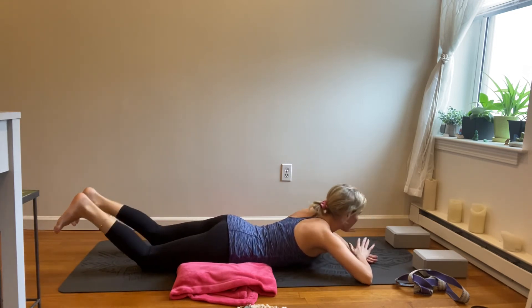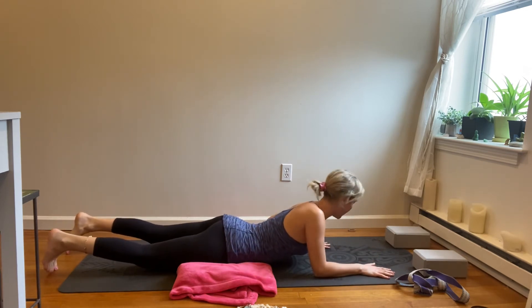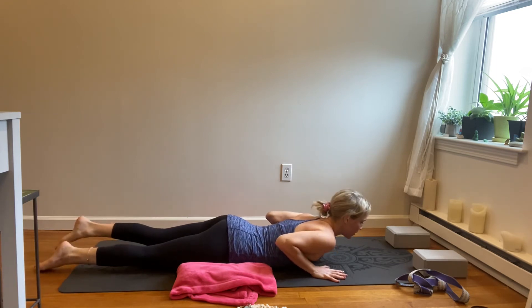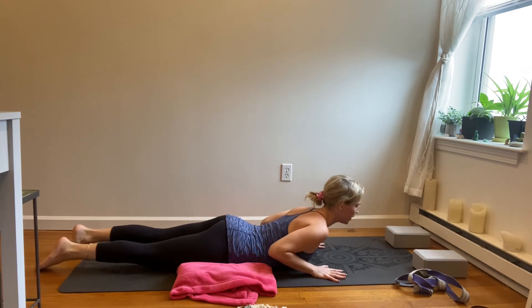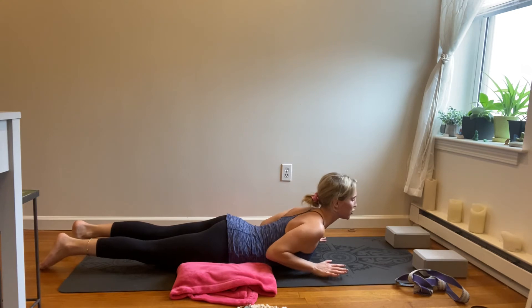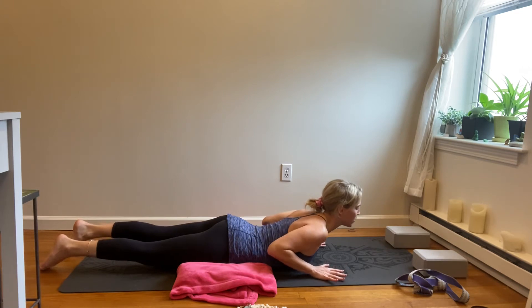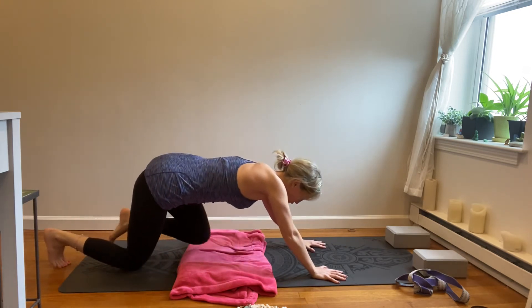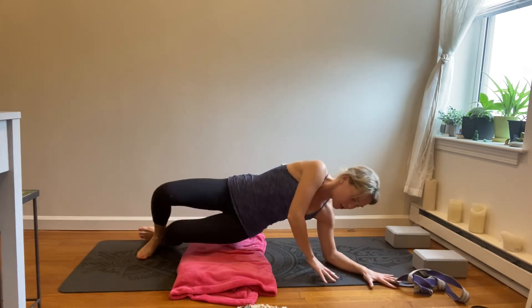Coming back up, place your hands right underneath your shoulder blades so the tops of your shoulders meet your fingertips. Untuck the toes, and then gently lift through the chin and the chest, engaging the mid-back, strengthening through the spine. Take two breaths here — maybe see if you can lift your hands just using the spine strength. And then slowly come back down, and then pushing yourself back up into all fours.